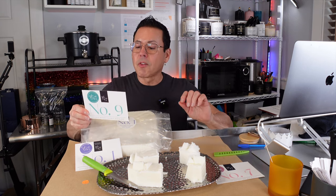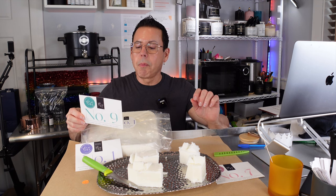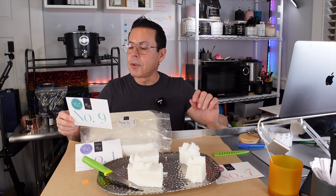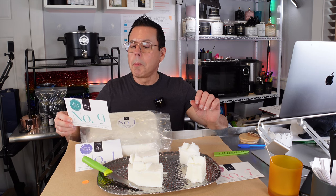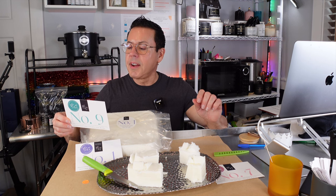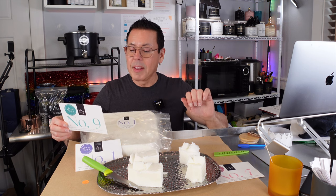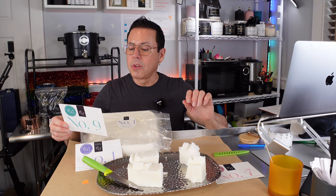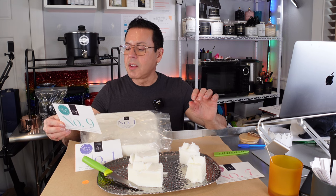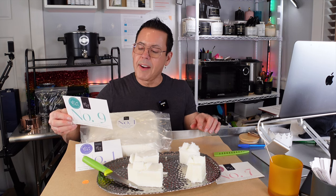Number nine: a beautiful blend of coconut wax — a one-pour wax designed to achieve both exceptional hot and cold throw, accompanied by a natural amount of food grade paraffin. Number nine needs small wicks. They recommend the CDM wicks series and a three-day cure for developed hot throw. Number nine can accommodate a fragrance load between 10 to 12% with most fragrance oils. The melt point is 124 to 128 degrees Fahrenheit.